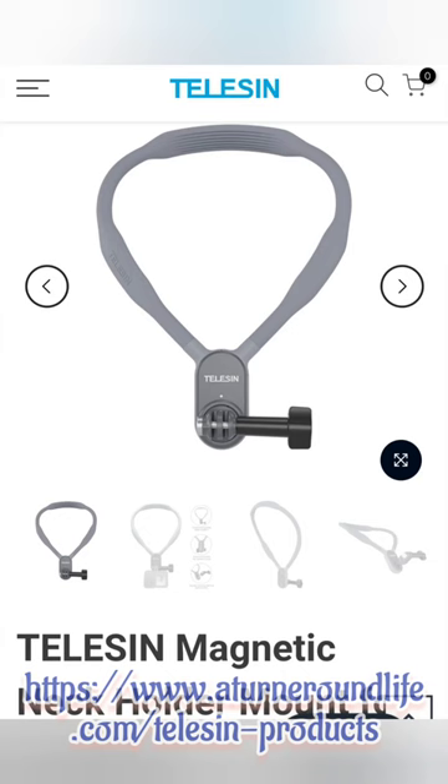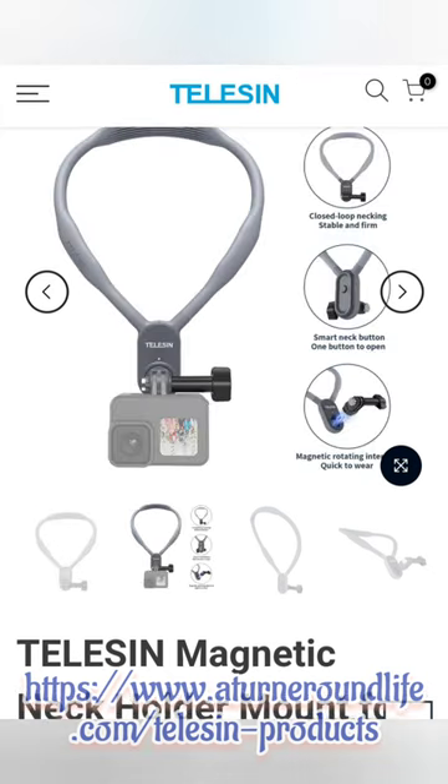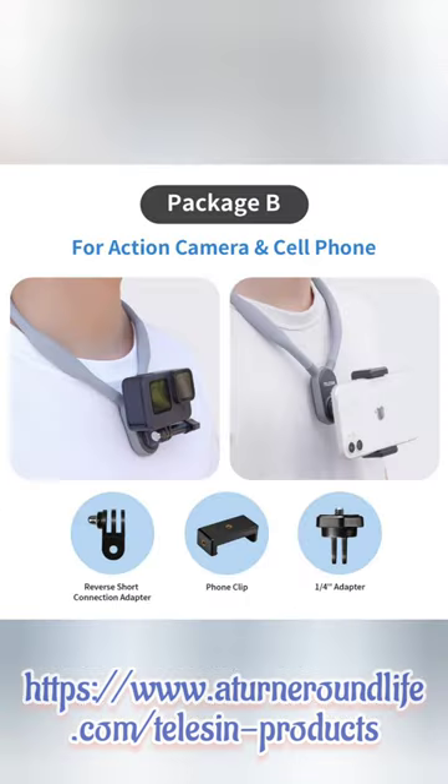I've had an opportunity to use the Teleson magnetic neck holder to repair my water heater and record the event, as well as set up a hot tub for my wife's Christmas present. I used this magnetic neck mount to hold my GoPro and record both things, and I'm telling you I absolutely love this product.